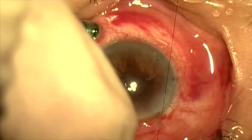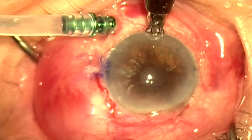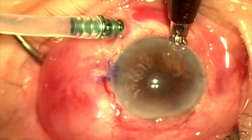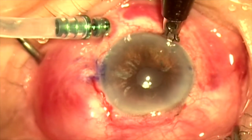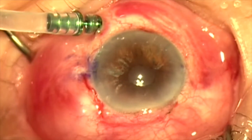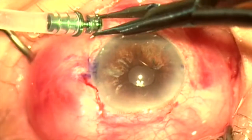We're not going to suture the scleral incision as it's on the steep axis. We're just going to close the conjunctiva with tenor nylon. This is a limbal relaxing incision placed on the steep axis as per the surgical plan. The trocar is removed and the case is completed. Thank you for your attention.